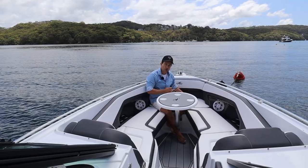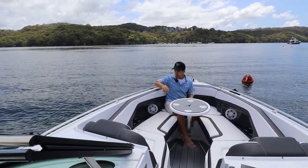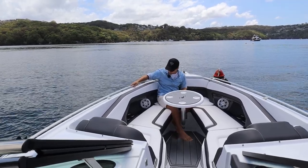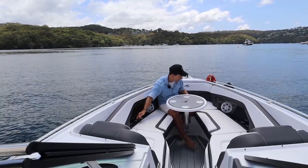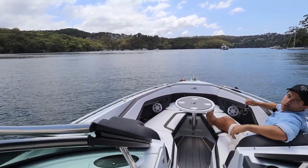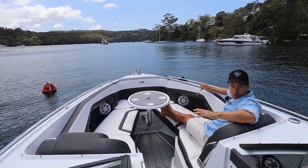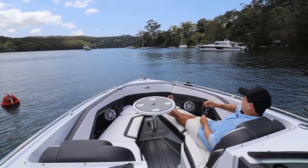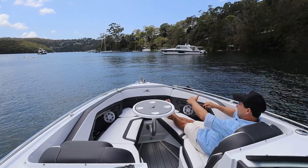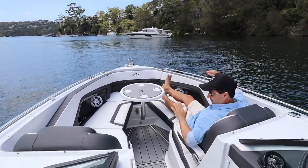Underneath there's a forward esky for keeping your drinks cool. We have navigation lights on each side, pop-up cleats in the bow, and a nice grab rail because if you're going for it and you've got people in the bow, they'll want to hold on and feel a little bit more secure. We've got JL Audio speakers, two drink holders on both sides. Facing forward underway doing 40 knots - which is what we got in the test drive - someone sitting here is actually really safely nestled into the bow in sensible conditions.